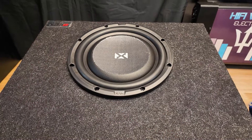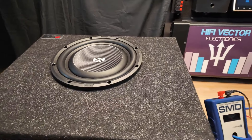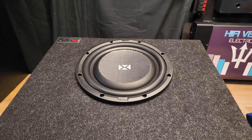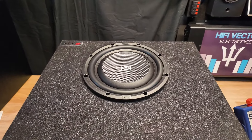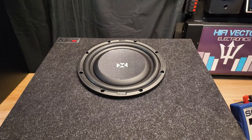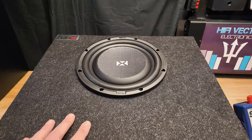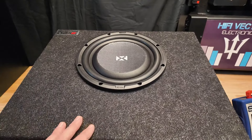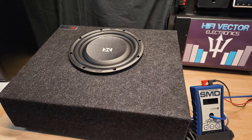We've got this NVX 10 hooked up. Keep in mind on the meter you're going to see — it won't read 650 watts even though this is a 650-watt amp, because when you put a subwoofer in a box the impedance changes and it's always less. This sub is wired to 2 ohms but it's probably going to be closer to 3 or 4 ohms, and it's rated at 350 RMS, so it should be perfect.